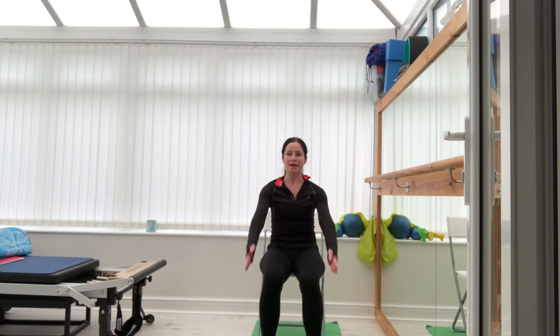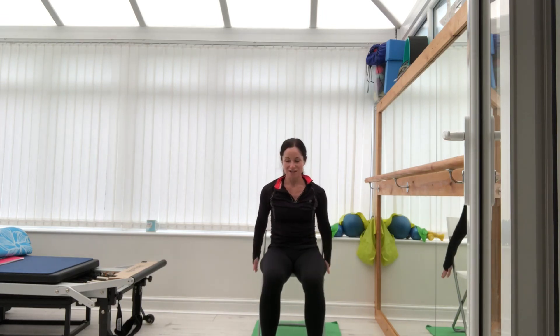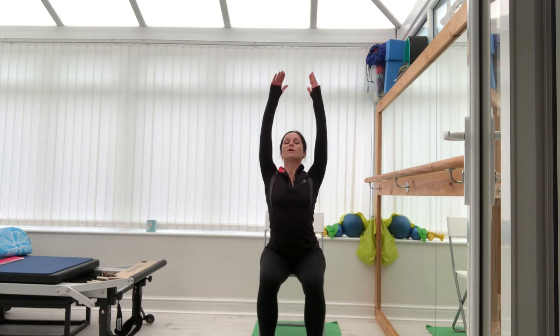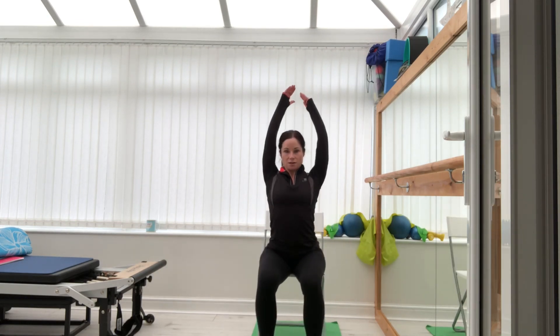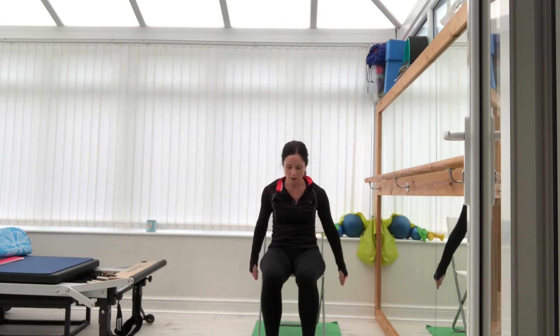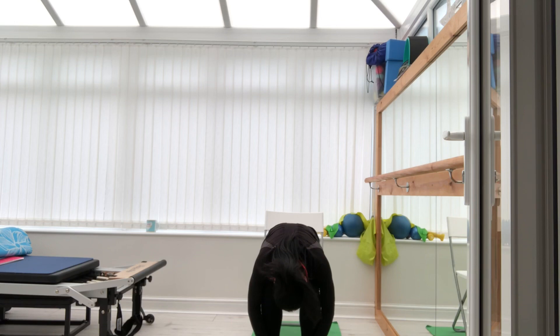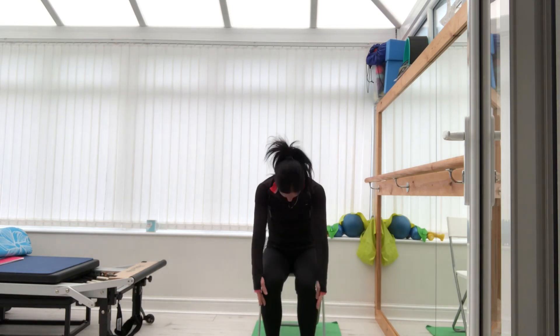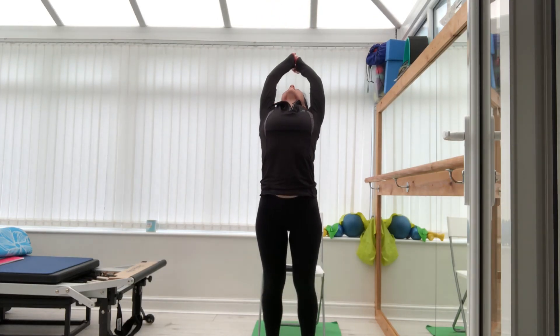Last lumber roll. Add the arms — inhale up, exhale down. How energised do you feel now? Drop me a line, let me know how you feel. Don't forget to like, subscribe, and share — much appreciated. Come up slowly, reach forward, touch your toes — inhale, exhale, peel up, come up to standing, back bend.